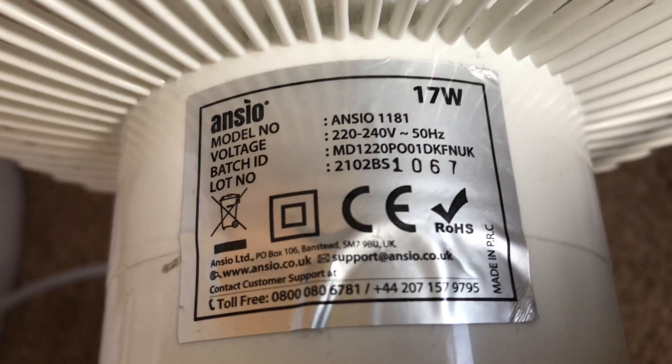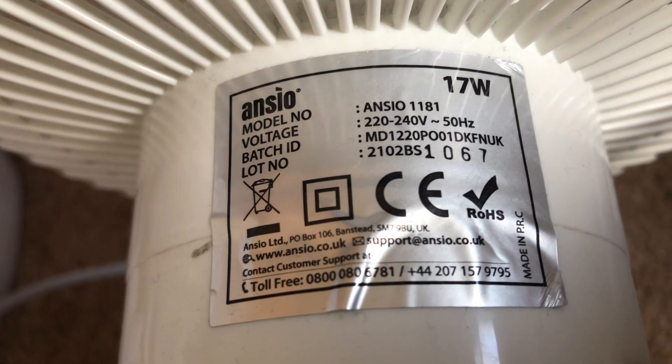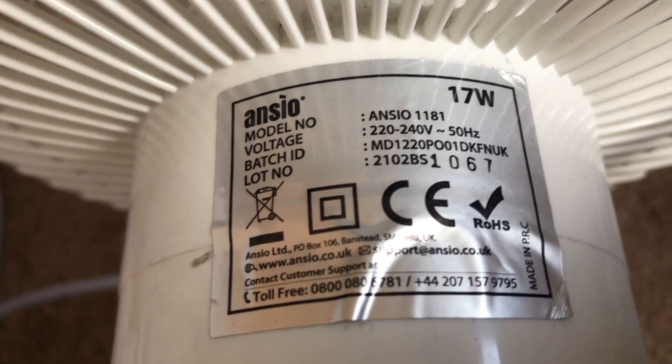Here's the Anso. It's model Anso 1181. It's 120/240 volts, 50 hertz, made in China with the Anso logo, 17 watts.